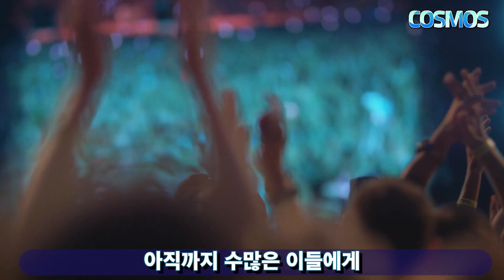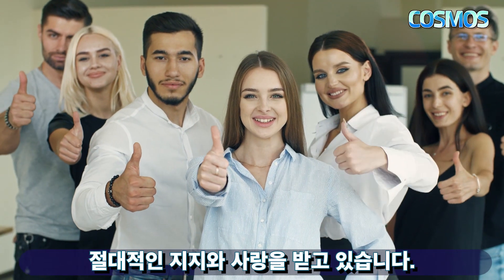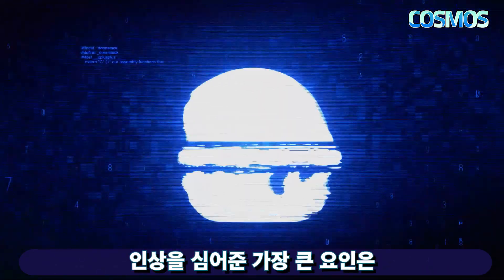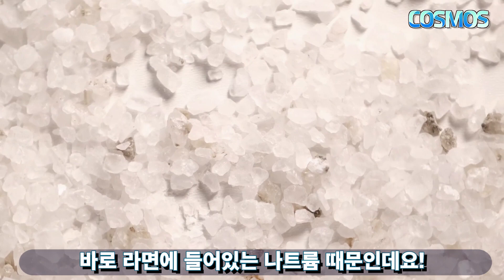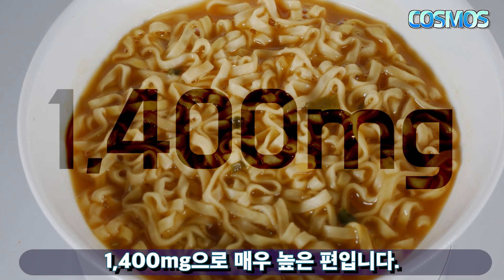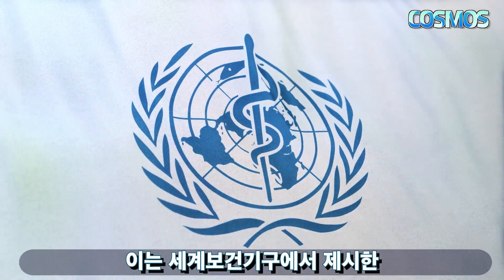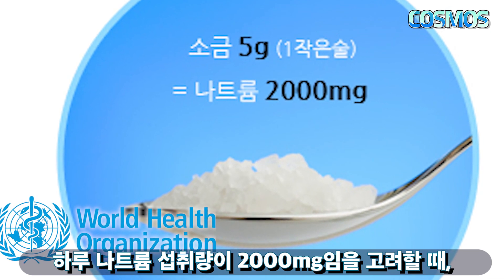The main reason for concern with ramen is the sodium (natrium). The average sodium content per serving is about 1,400mg, which is very high. The daily recommended limit for sodium is 2,000mg.